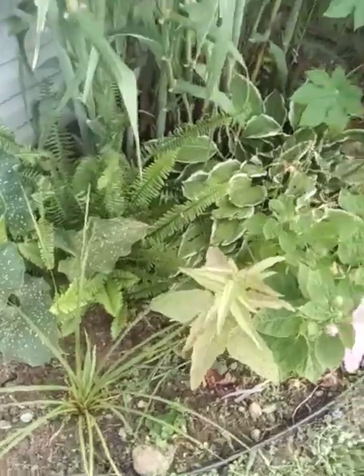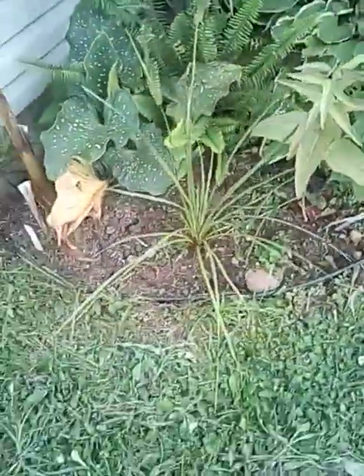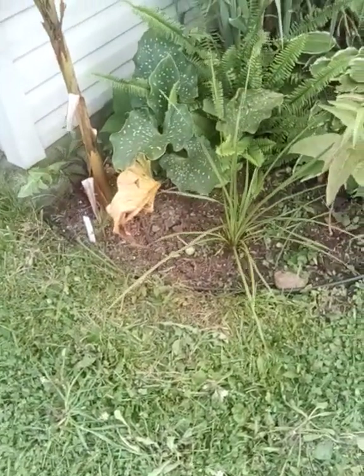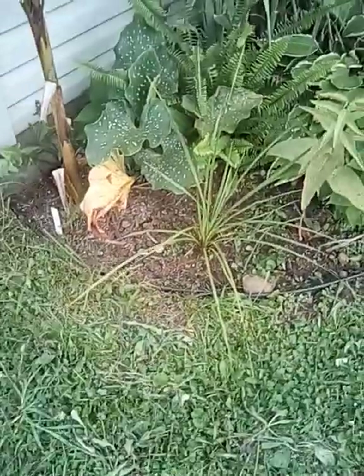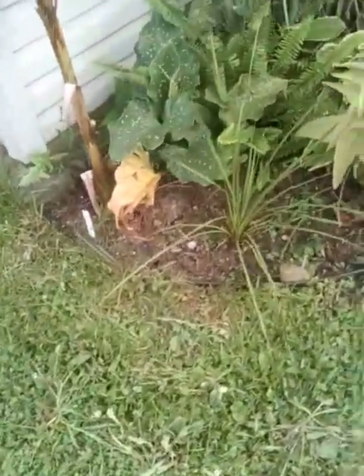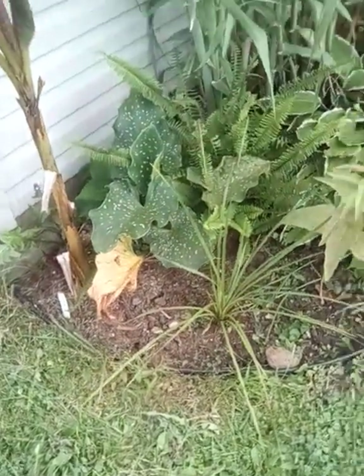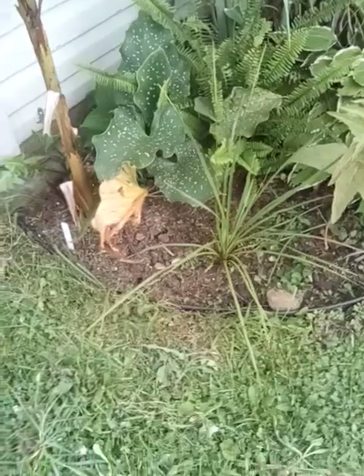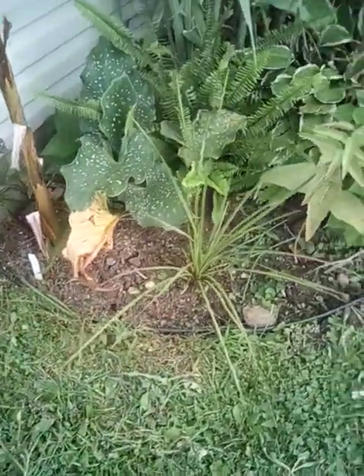This here is of course the Cordyline australis — done really well. Sorry guys, lots of traffic today. It's done really well and it's continuing to grow, so let's hope we can get through another season. My goal is for it to eventually trunk.